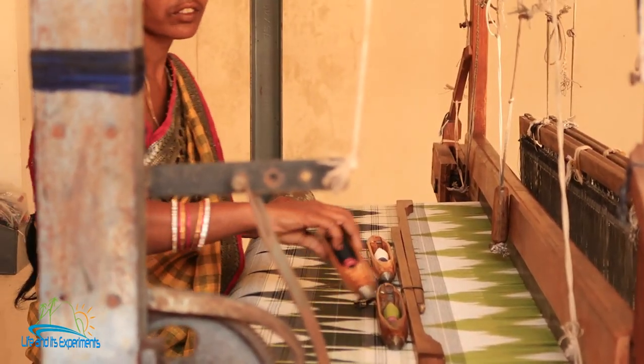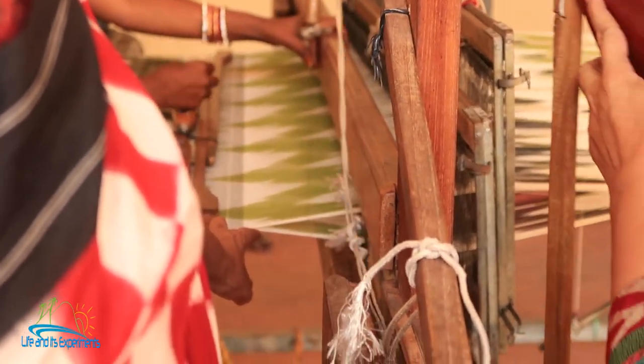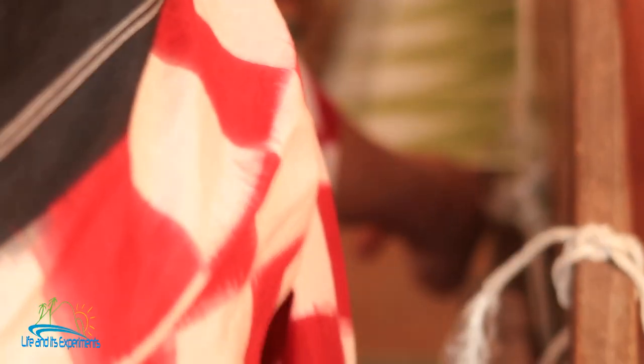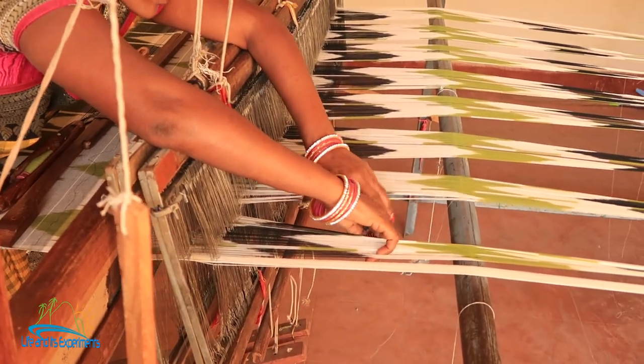Look at this saree — one thread goes up, one thread is coming down, alternating. One thread goes up, the second comes down, the third goes up, the fourth comes down — that creates what is called the shed. Can you see this gap? Through this gap the weft yarn will be inserted — they call it the weft. She will weave about 3.5 to 4 meters every day.